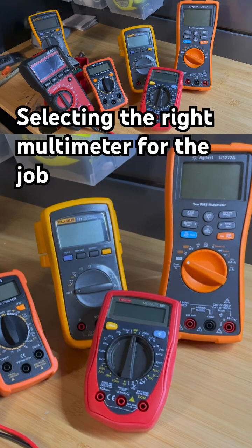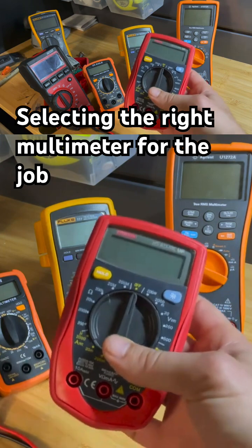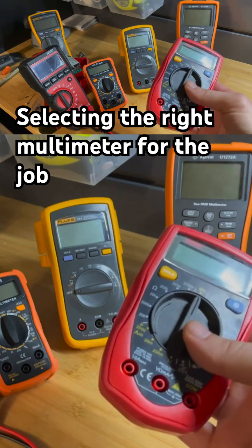A cheap auto-ranging multimeter is going to do the trick, and I'll put my recommendation for that in the description. You can also use meters like these manual ranging meters, but I don't recommend it. I say spend the extra $10 or $15 to get the auto-ranging meter — it's totally worth it.